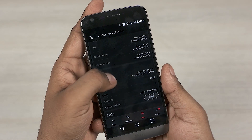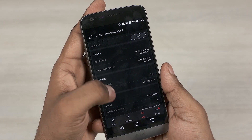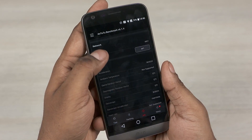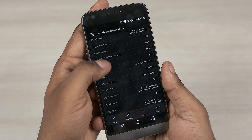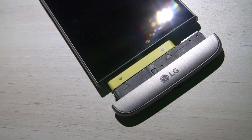Under the hood the G5 is powered by the Snapdragon 820 chip containing two sets of Kryo cores clocked at 2.15GHz and 1.6GHz, coupled with an Adreno 530 GPU and 4GB of RAM. You also get 32GB of onboard storage, and the battery is a 2800mAh unit.